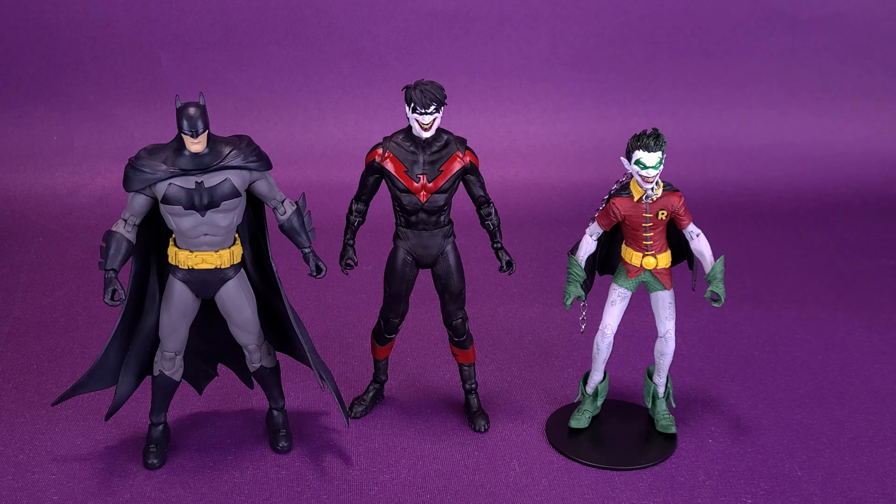Though when you're looking at the two, even though their proportions are about the same, Nightwing seems to have a much bigger melon sitting on his neck.